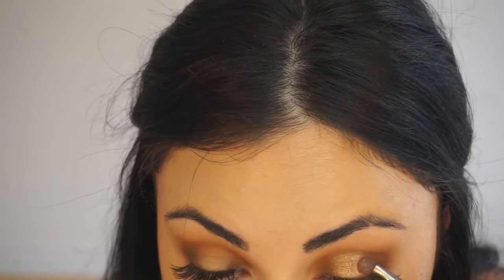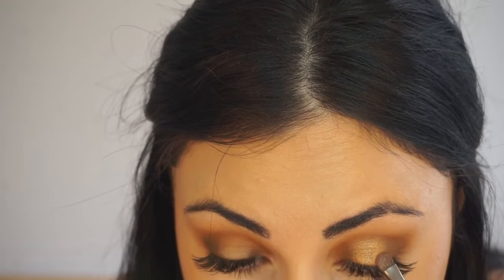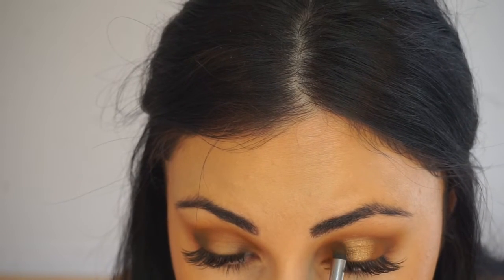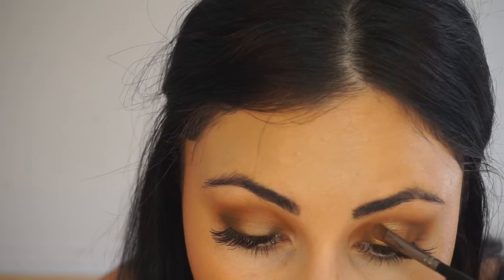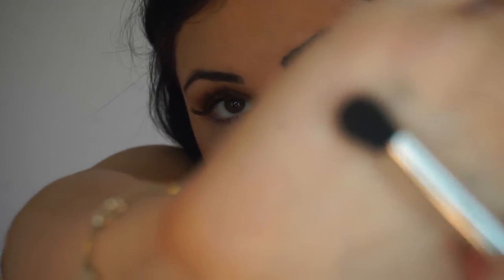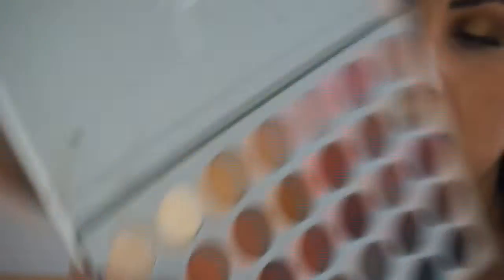Once I've applied that and blended it with the corners of each side, I'm going to go back with the other brush, take the Pukey color again, and apply that over it on each side. Then blend it with the excess glittery shade and take the bigger blending brush for a gentle sweep. Then I'm going to use a thicker brush and go in with the first shade, Enlight, and apply that on my brow bone.